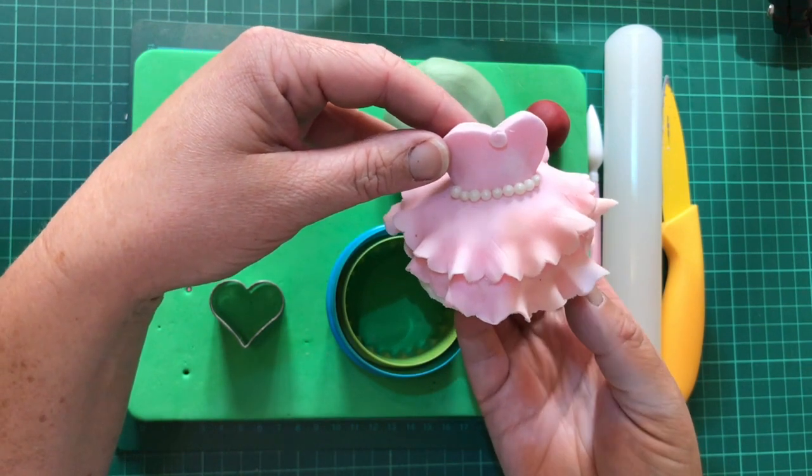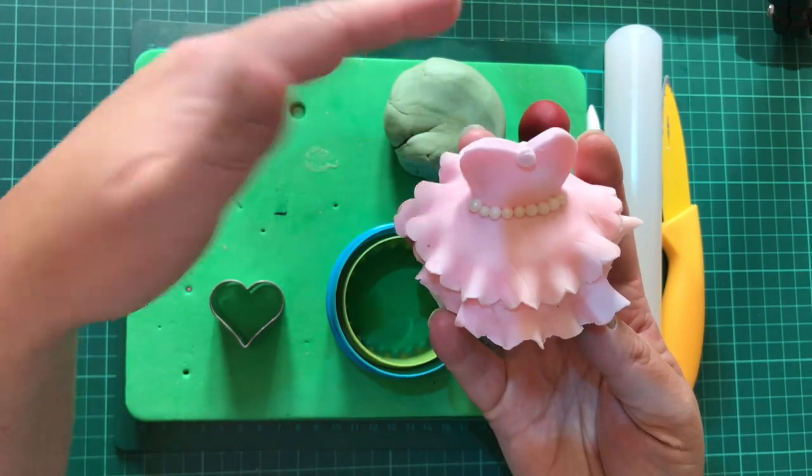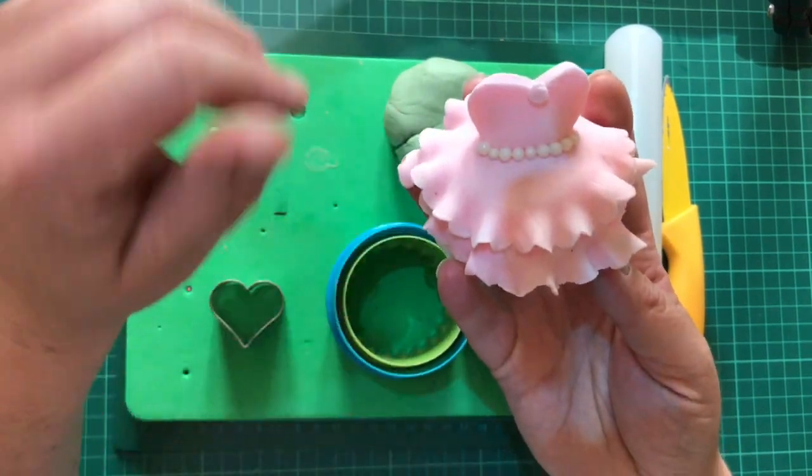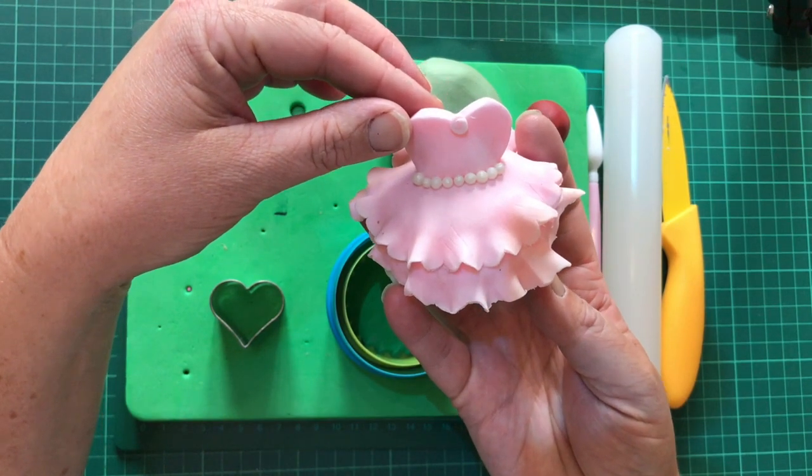It's really lovely and if you do them in lots of different colours — you can obviously do yellow for Belle, blue for Rapunzel, pink for Sleeping Beauty Aurora — that kind of thing. They're really simple to do so I wanted to show you how to do them today.